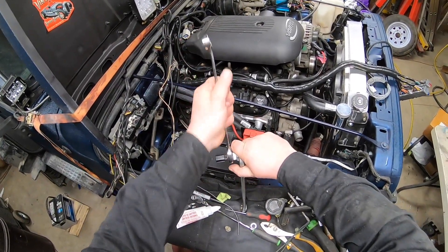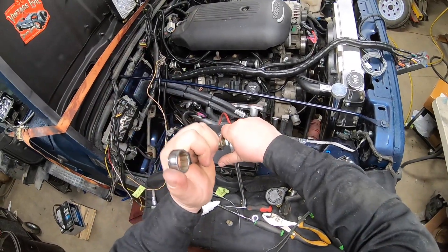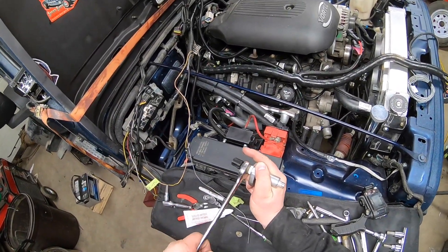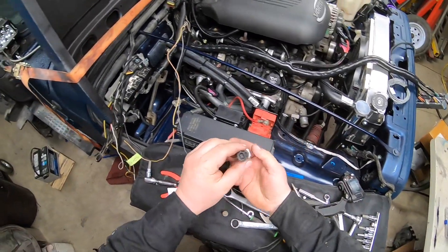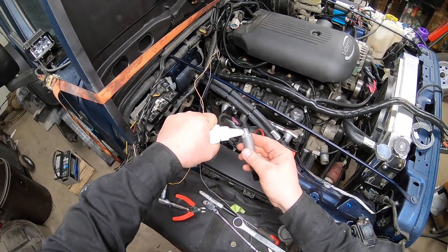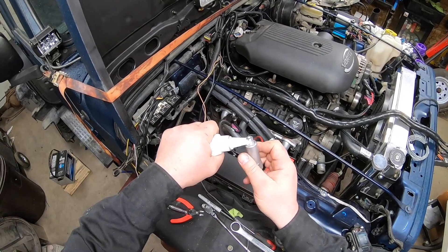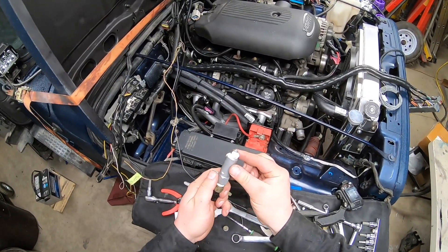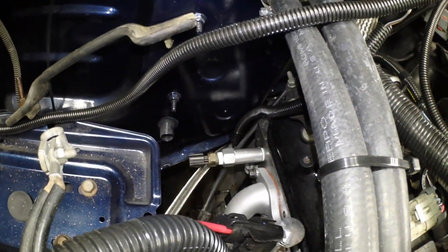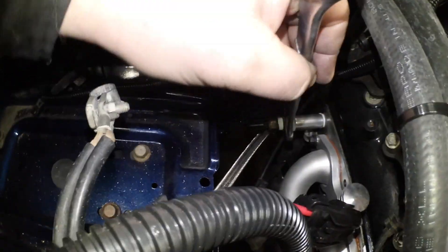It's only brass and aluminum so don't get crazy, because the last thing you want to do is put too much pressure on there and bust your sender — then you're really hooped. So that's in pretty snug. It came with an aluminum washer, so I'm going to use it, and put this thread sealant on there. Got a little liberal there, and that's going to butt right up to the block — that's why it's got that washer.